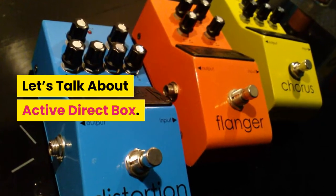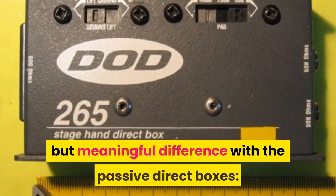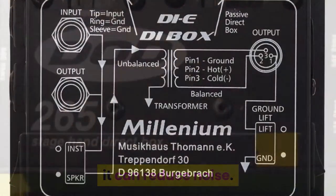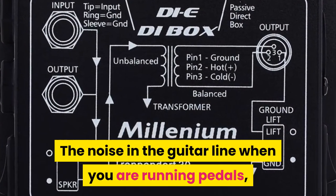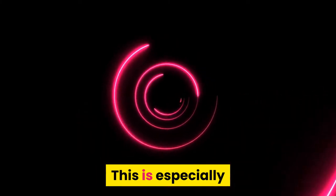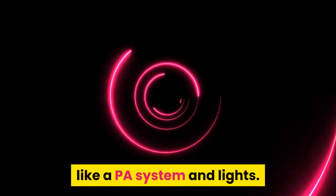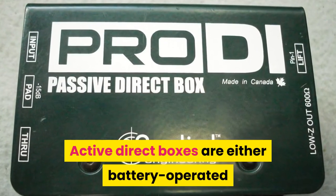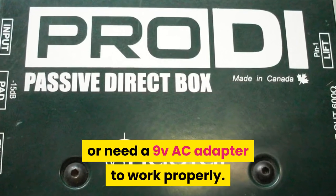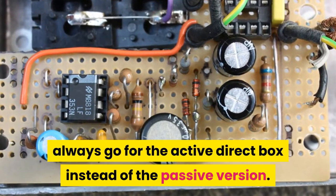The Active Direct Box has a very small but meaningful difference with passive direct boxes: it can reduce noise. The noise in the guitar line when you are running pedals, single coils, and long cables can be a problem, especially when you are surrounded by high-consuming equipment like a PA system and lights. Active Direct Boxes are either battery-operated or need a 9VAC adapter to work properly. If you are given the choice, always go for the Active Direct Box instead of the passive version.